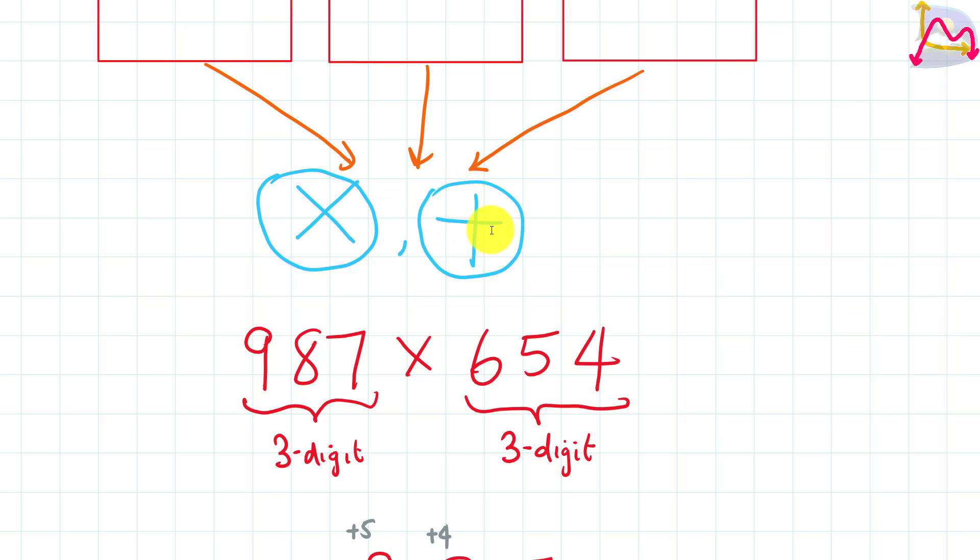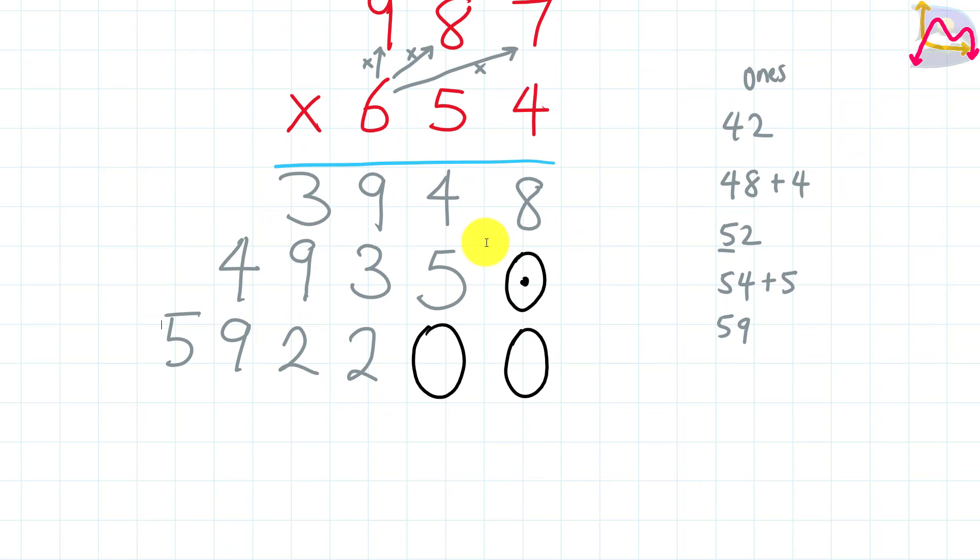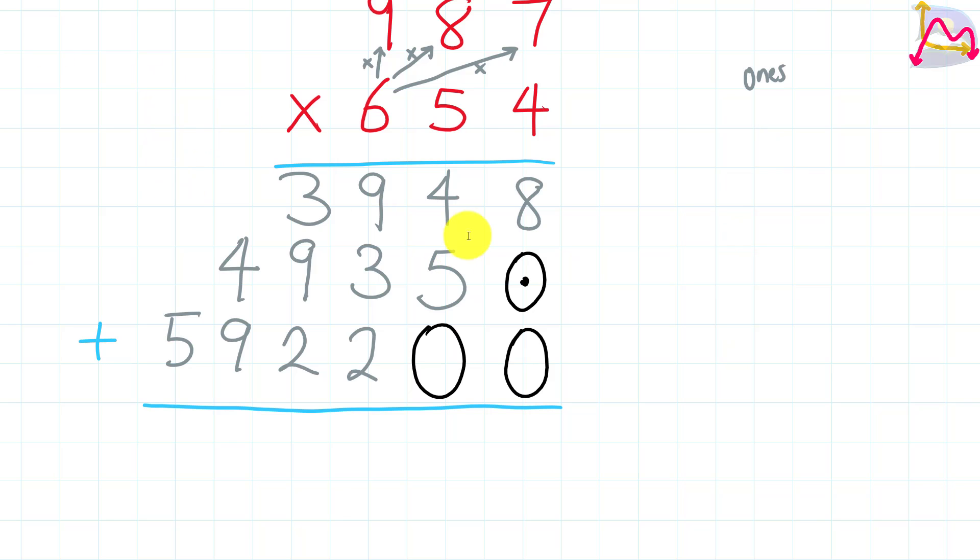The final stage is addition. We draw another line right below the final multiplication digit. Remember: the first row is the result of multiplying by 4, the second row is the result of multiplying by 5, and the third row is the result of multiplying by 6. Now we add all of these together.